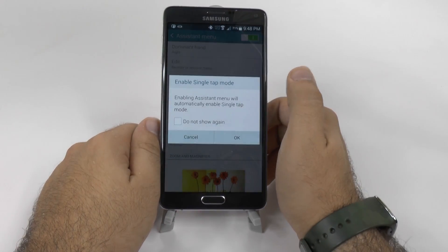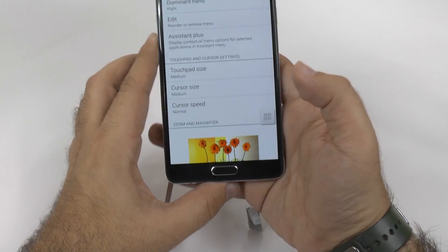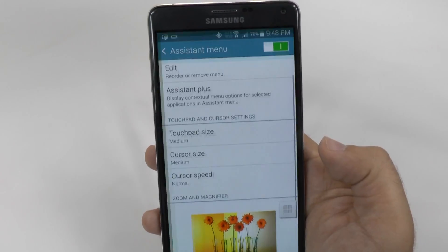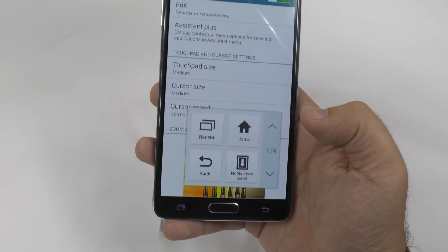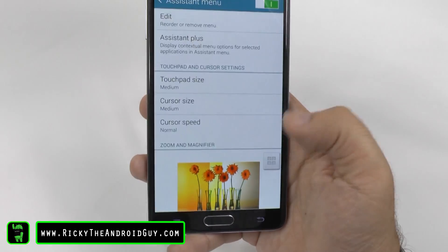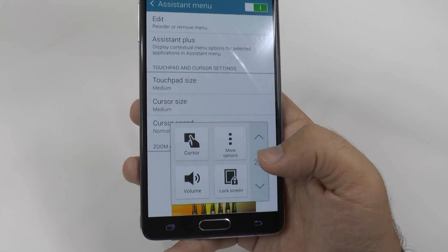What assistant menu allows you to do is use everything one-handed that you normally wouldn't be able to get to on the other side. This is different from the flat-out one-handed mode that I have a video on. But for this one, it's a really great feature because you can go between multi-screen, hit your notification shade right there, swipe it up, go back to it, and do a bunch of things.